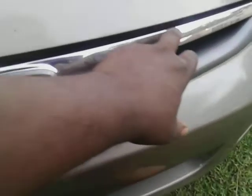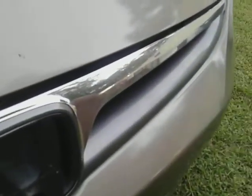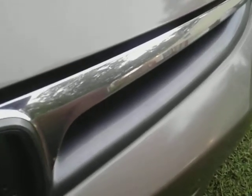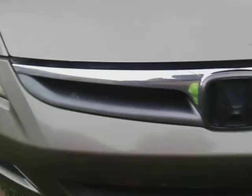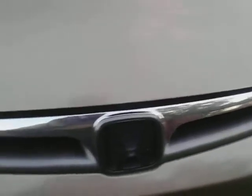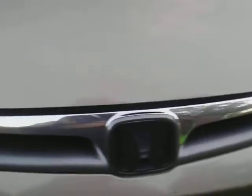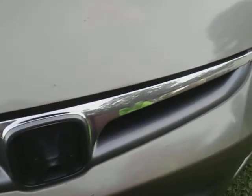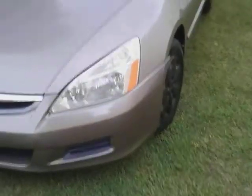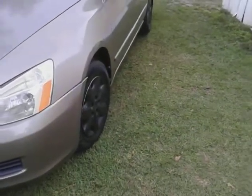Oh yeah, that looks good. Check it out, that's pretty good as you guys can see there. I think this grill would look good black too — taking a plastic dip and blacking it out, it'll look good black as well. So I just wanted to share with you guys how it shines on chrome. Let's see what it looks like from a distance. Oh yeah, I think that grill would look good black instead of chrome.